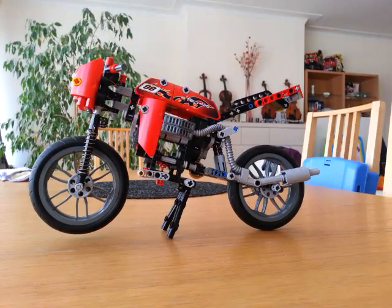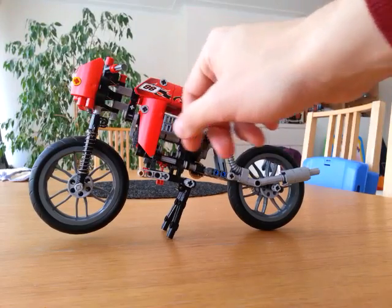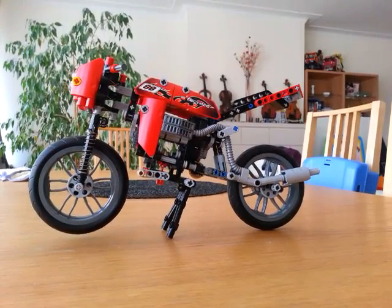So basically, you could believe that it's loosely based on motorcycle AT51, which is an official LEGO Technic set, but apart from borrowing a number of elements like the exhaust pipes, the body elements here, the wheels and the springs, it is a very different motorbike.